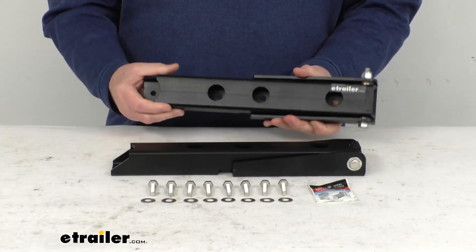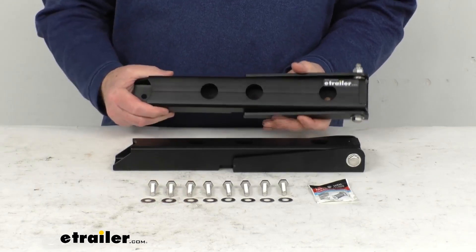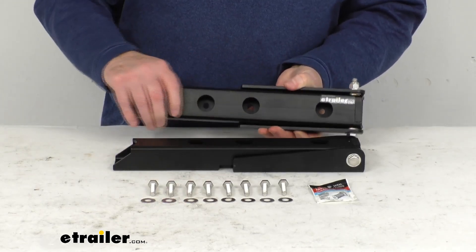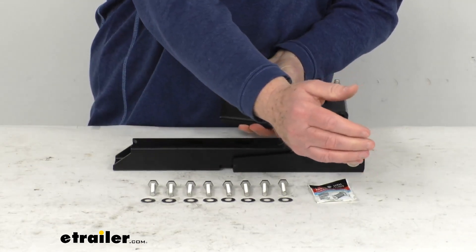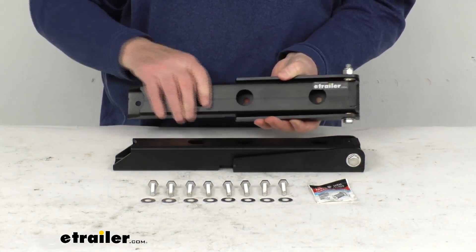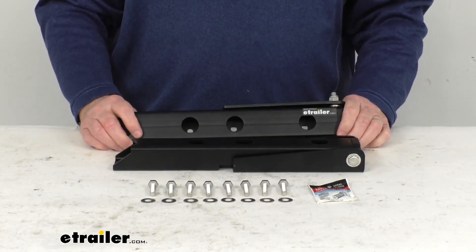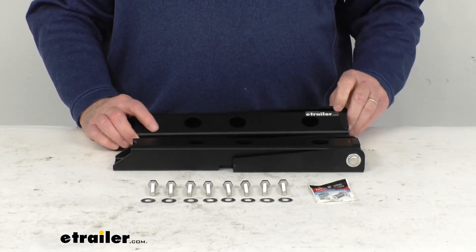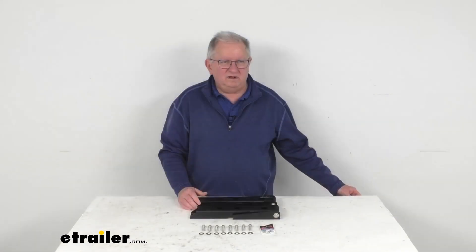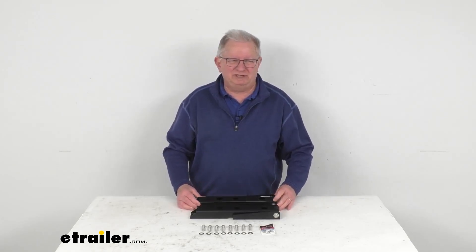These parts are made in the USA. The kit comes with two hinges, and when you install these onto your Jeep, you'll be able to rotate your tailgate out to open it and then rotate it back in to close it. And again, the application is for Jeep Wrangler TJ models. That should do it for the review on the Mooride Heavy Duty Tailgate Hinges for the Jeep Wrangler TJ.